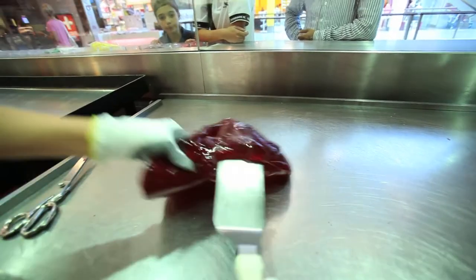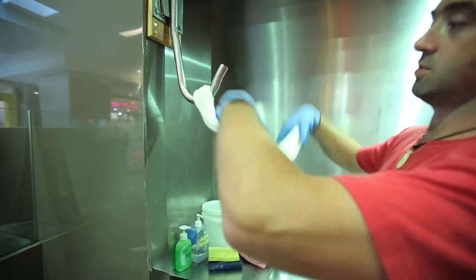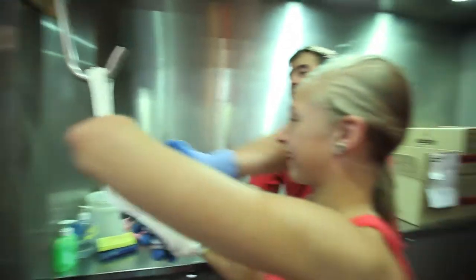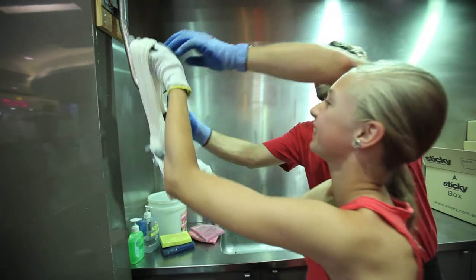Now it's my turn. Not as easy as it looks. Feels like really hot plasticine. We're going to stretch it and throw it back up. OK, candy making doesn't look like the job for me. I think I'll leave it to the experts.